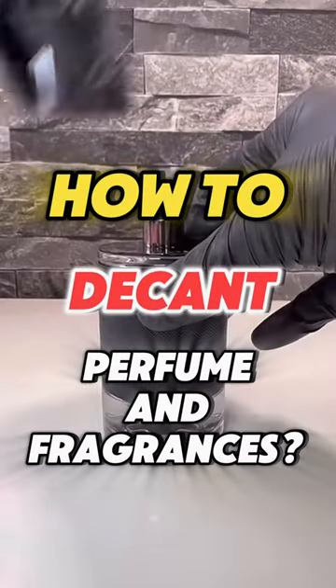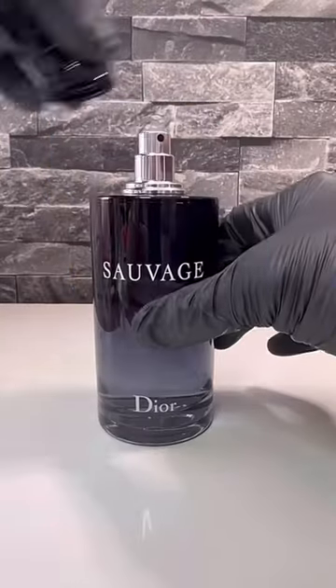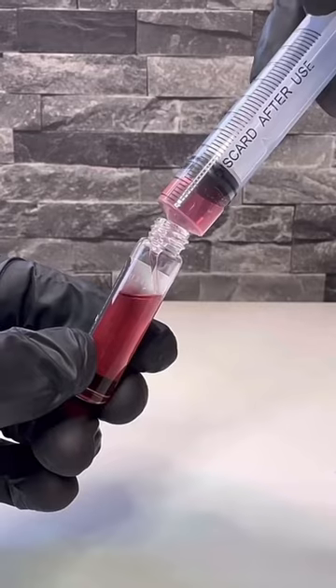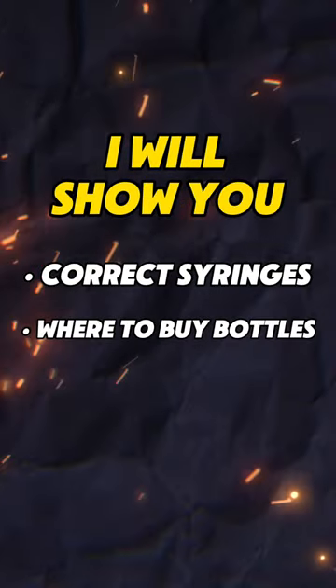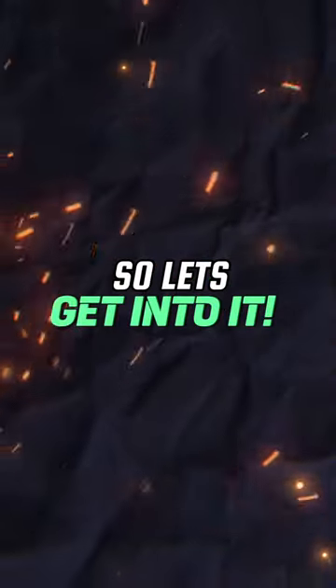How to decant perfume and fragrances. You're in the right place, whether you want to start a business decanting or just for personal use, as I don't think anyone likes taking a full bottle of their expensive fragrances out the house, especially me. Nowadays, I don't leave the house without a decant, to reapply later on. I will show you the correct syringes to use, where to buy the bottles, and also a mini label printer. I'm also not affiliated with any website or brands named in this video. So let's get into it.